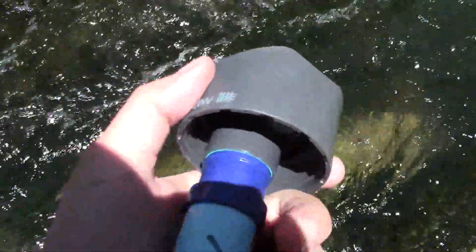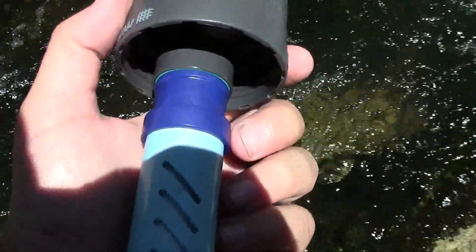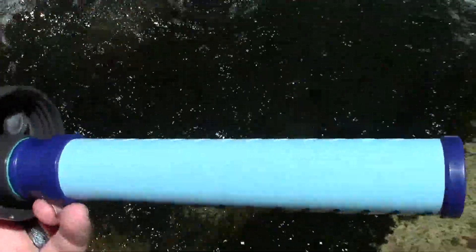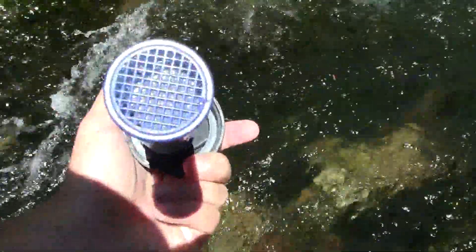You can get about 250 gallons out of this one straw. Conveniently, they've done it in a water bottle, which I find really cool.